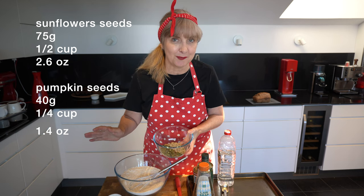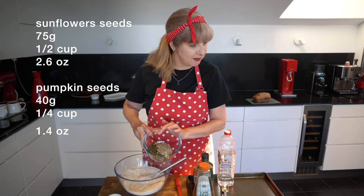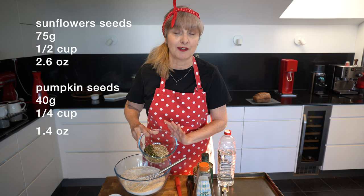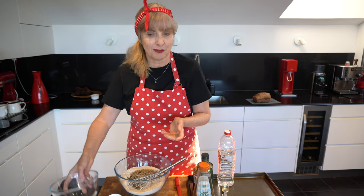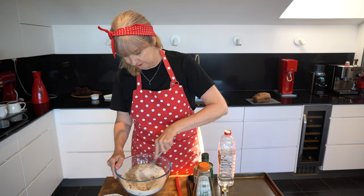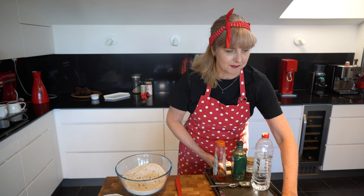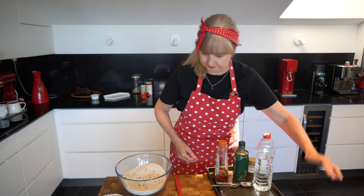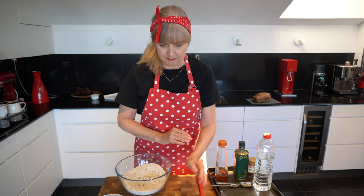Today I'm not even bothering toasting the seeds before I pop them in. I've got a quarter of a cup of pumpkin seeds — about 40 grams — and 65 grams or half a cup of sunflower seeds. If seeds aren't your thing, just leave them out. I've also got baking soda in the dry ingredients but we're going to add that right at the end.